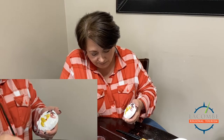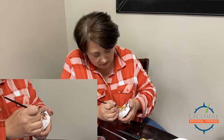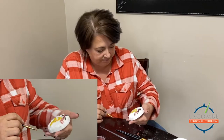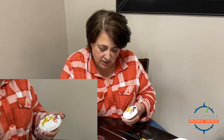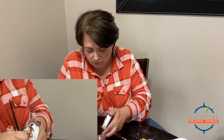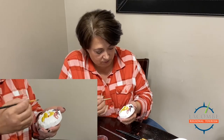Nothing here has to be perfect — it's just about making it look pretty and fun. Now I'm doing the broomstick because most broomsticks are brown, I think. I guess we'll find out Halloween night.